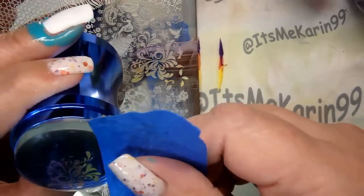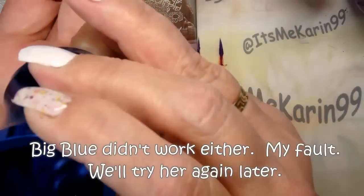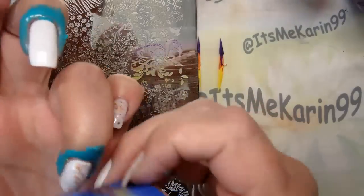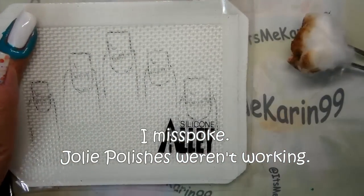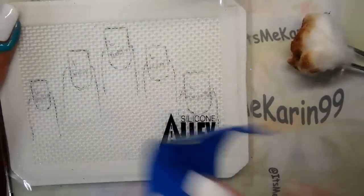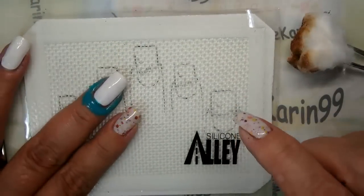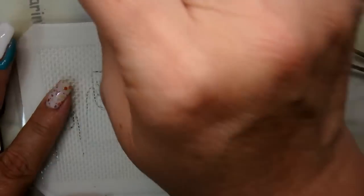That picked up, and I'm happy with the area I've got. We are going to place this — oh, that's terrible. I don't know what this is with the polish. Alright, so let me fix this and I'll be right back. The KB Shimmer polishes are not working for stamping, so we're going to shift gears. I really want to use them, so I am going to do a smoosh and then stamp with white on top using the same plate. Let's do that.